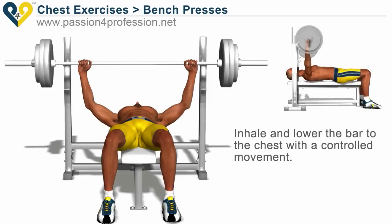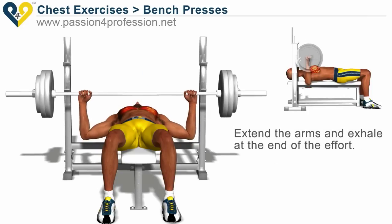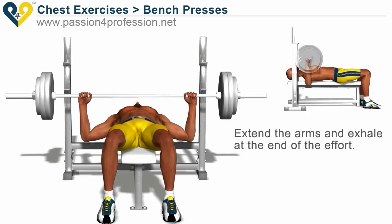Inhale and lower the bar to the chest with a controlled movement. Extend the arms and exhale at the end of the effort.